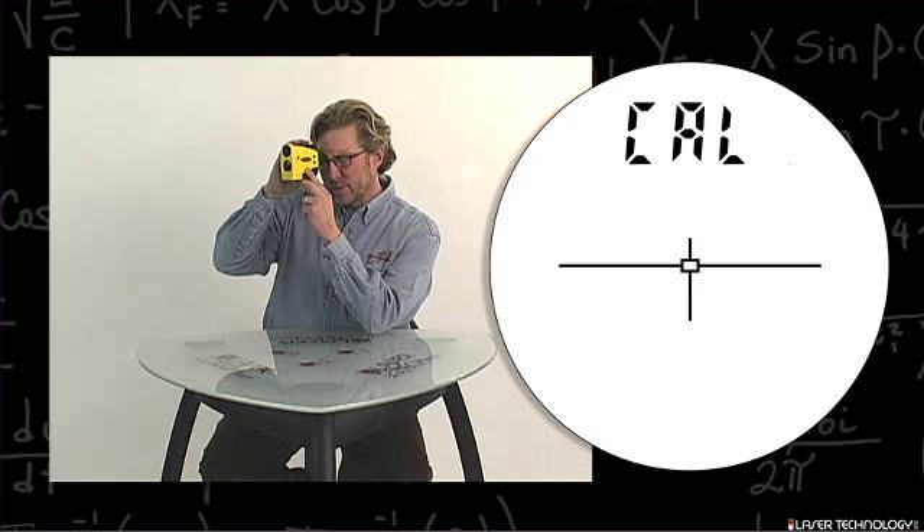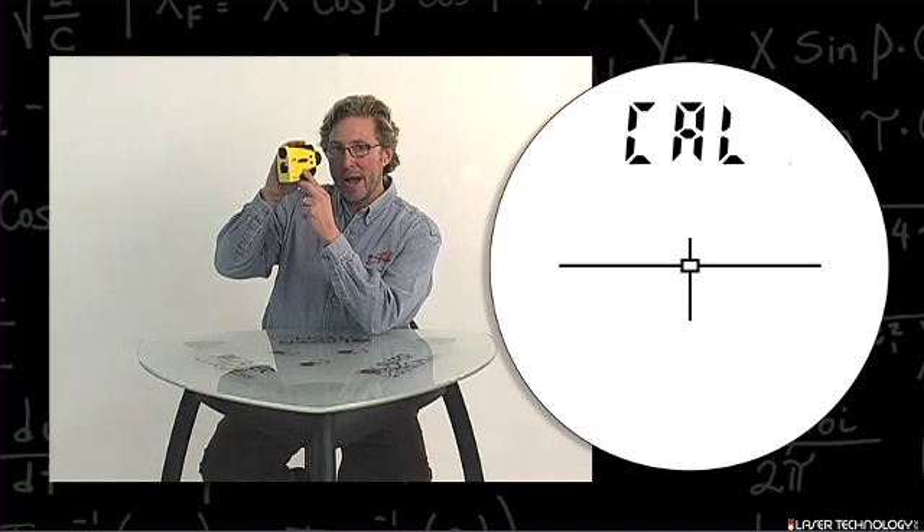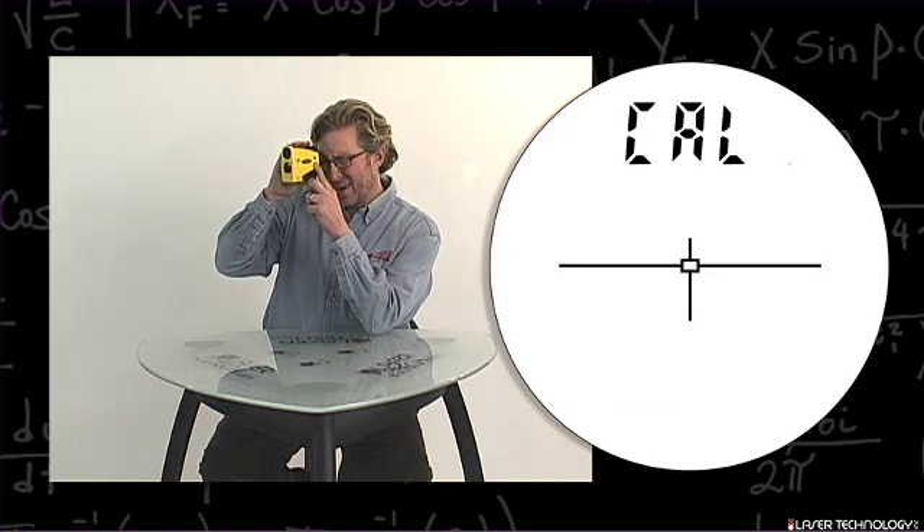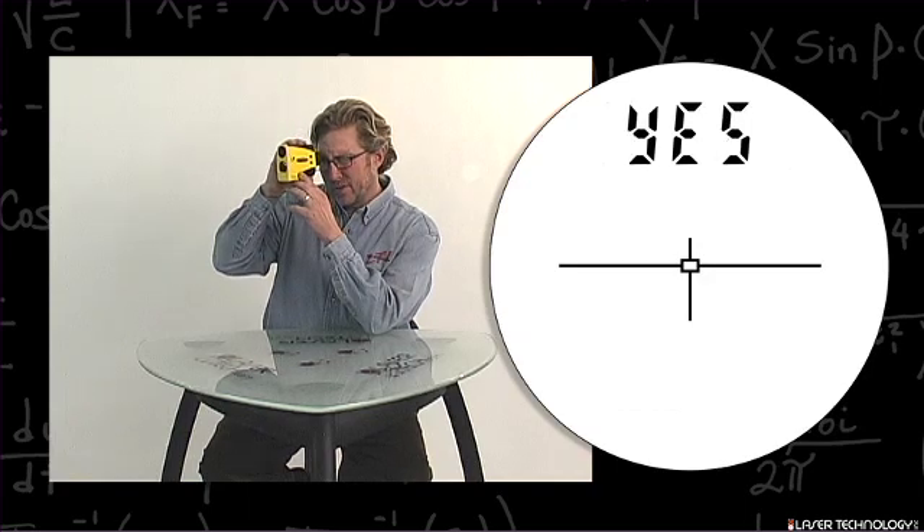Hit your fire button and it will say 'no count.' This is the opportunity to back out of the calibration routine. We're going to hit the down arrow so that it says 'yes cal' and hit your fire button.